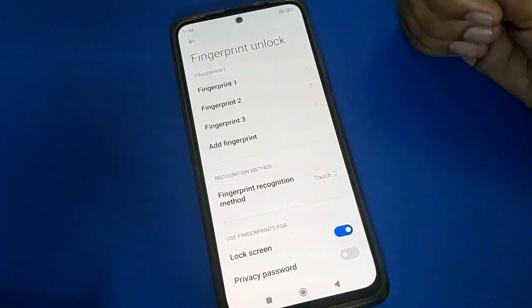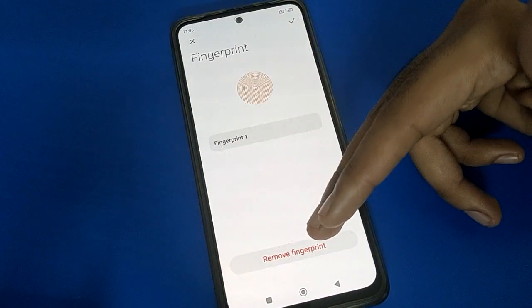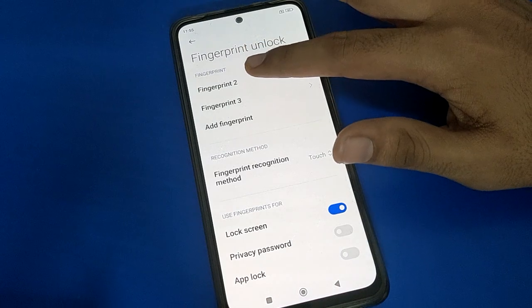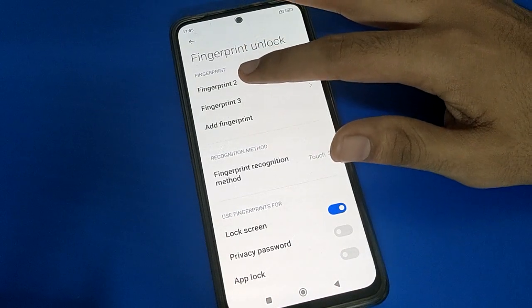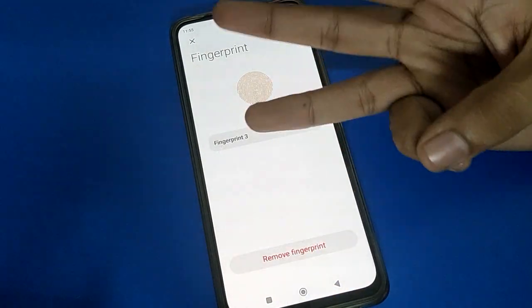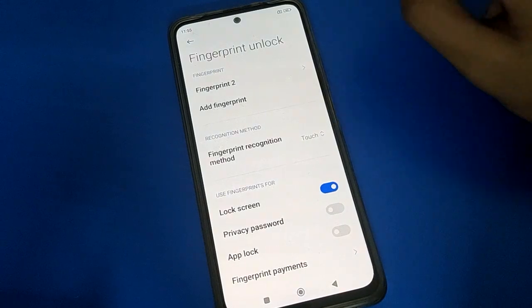I already have three fingerprint locks and I will remove my first fingerprint lock. Click on the fingerprint entry you want to remove, select the fingerprint data, and remove it. Now I have only one fingerprint lock remaining in my mobile.